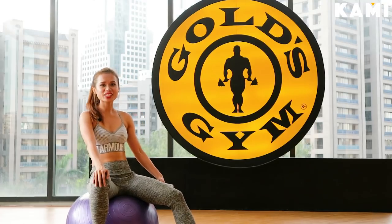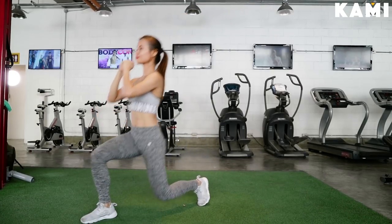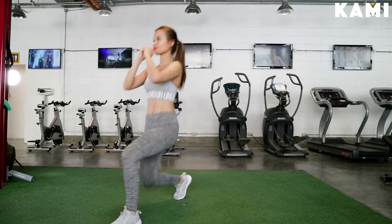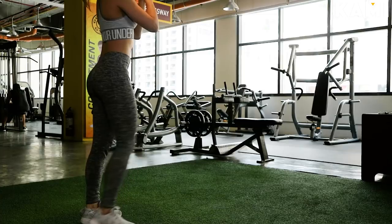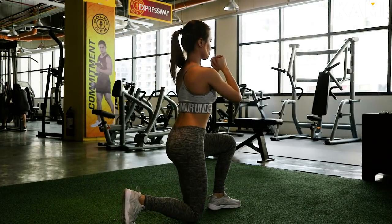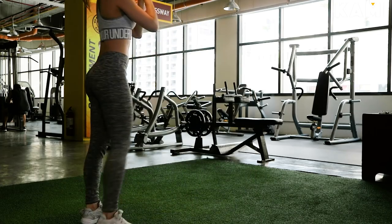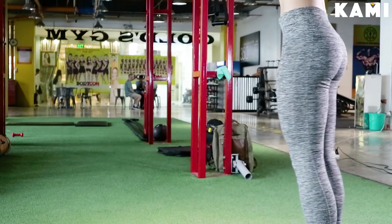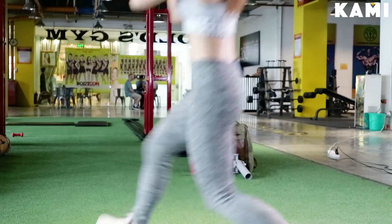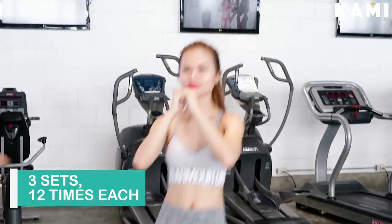Our second exercise is the lunge. You're gonna stand with your feet 12 inches apart, then you're gonna step forward with your right foot 2 to 3 feet away from your left foot. Lower your left leg until it's 2 to 3 inches away from the floor, then slowly return to the starting position, then do it on the other leg. You'll be doing 12 repetitions and 3 sets. And that's how you do a lunge.